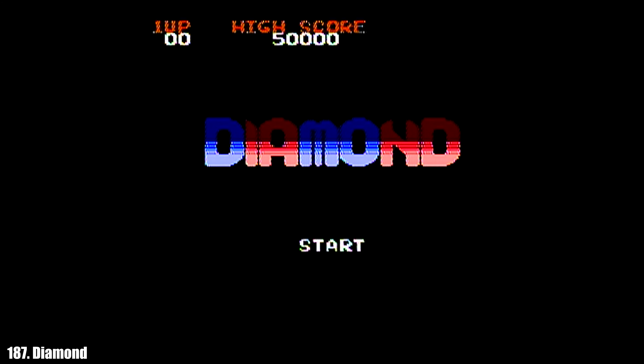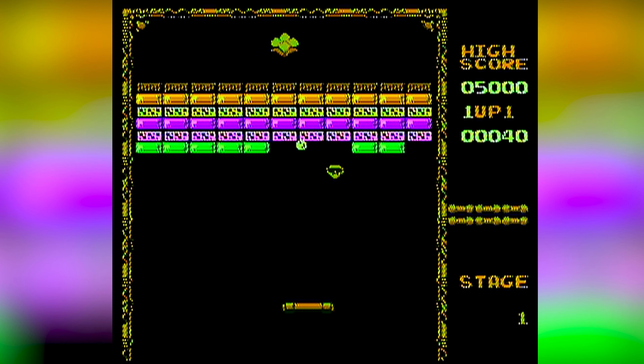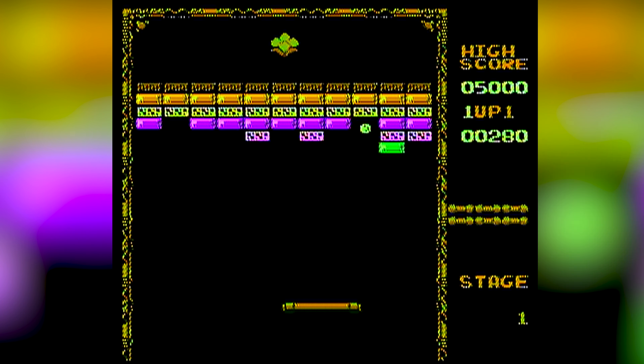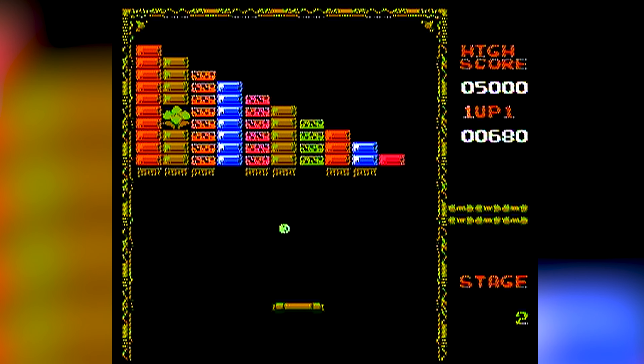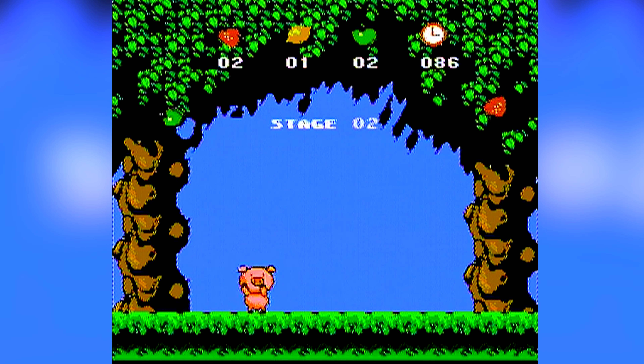Diamond is just a poorly developed Brickout clone with horrible slowdown to paddle movement while the ball is breaking bricks. Power-ups drop in the form of a diamond, and each stage has a designated goal that must be reached by the ball. If it wasn't for the slowdown, this might actually be fun. But why would anyone play this when Arkanoid is actually included on the same device? Fruit Pig — play as a pig and collect fruit. Pretty self-explanatory, and also pretty lame.